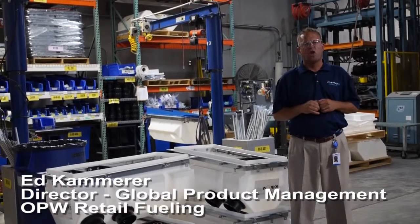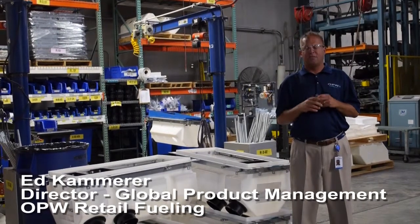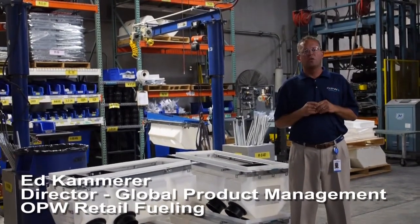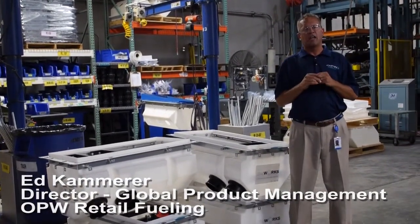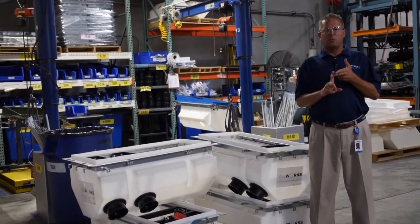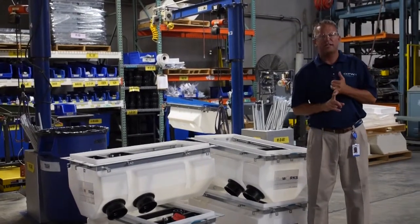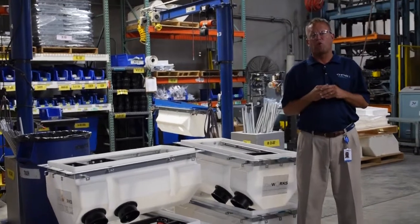Hello, my name is Ed Kammerer. I'm the Director of Global Product Management here at OPW Retail, and today we're in Smithfield, North Carolina at the facility where we make all of our FlexWorks equipment. If you're watching this video, then we've probably already sold you on how great the loop system is — the industry's most maintainable, accessible, testable, and easiest accessible system, and you are now at the point where you're ordering this great system for one of your customers.